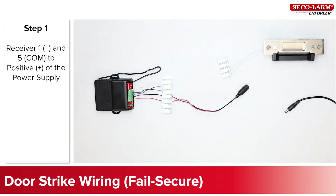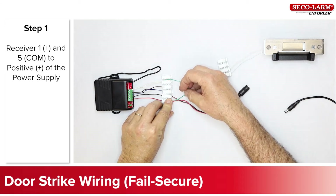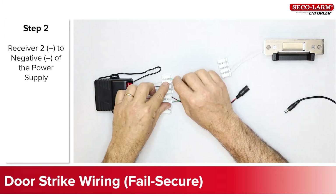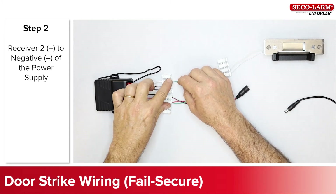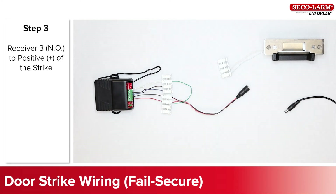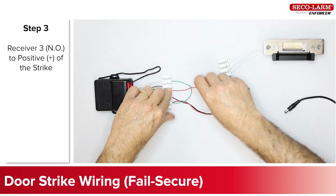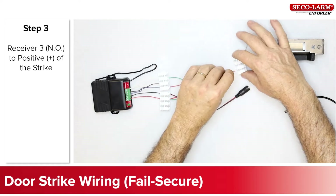First let's look at the typical normally open application, a fail secure door strike hookup. Connect the receiver positive number one and common number five to the positive of the power supply. Connect the receiver negative number two to the negative of the power supply. Connect the receiver normally open terminal three to the positive side of the strike.